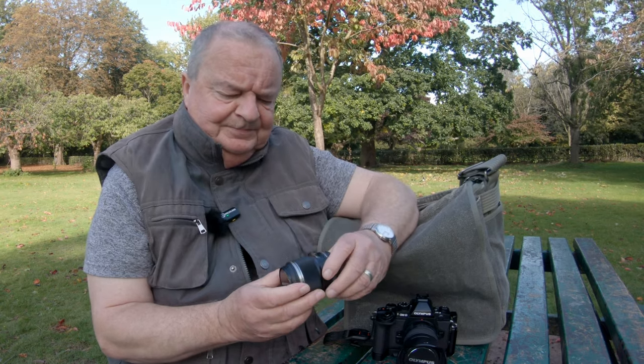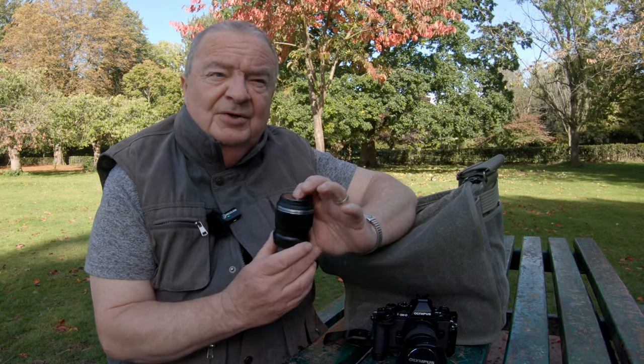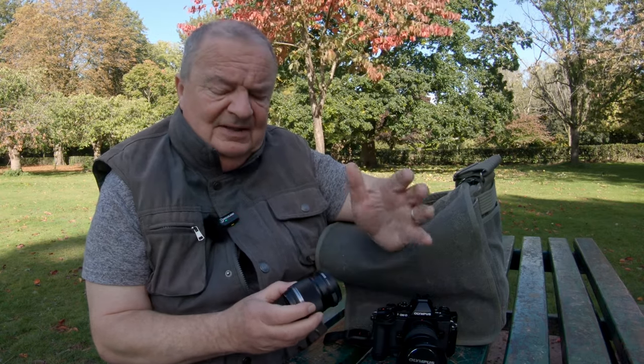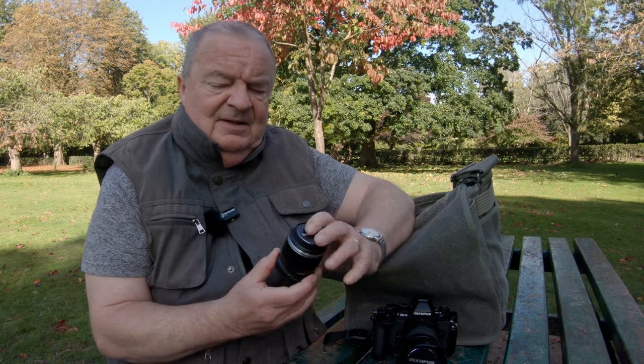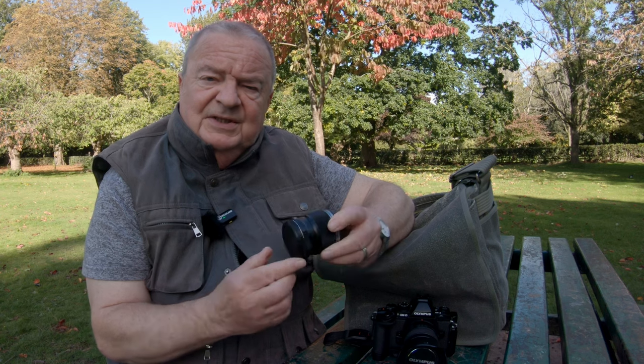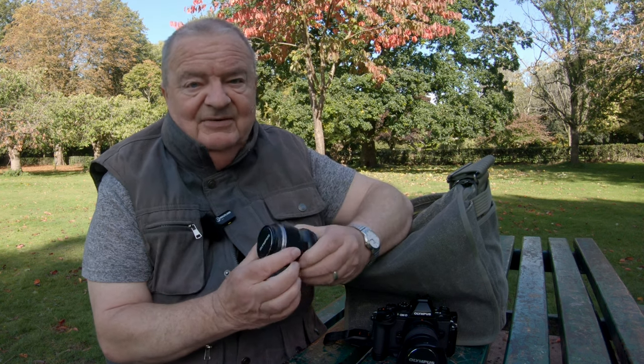Olympus 30mm macro. First of all, why did I buy this particular one and not the 60mm? Well, point number one is price. There's a massive difference in price between the two lenses. Admittedly the 60mm is a pro-grade lens — it's weather sealed and everything. The 30mm on the other hand is not weather sealed. It is basically plastic construction. It does have a metal lens mount, but there's no weather sealing gasket around the mount itself, so you need to be careful with this if you're caught out in a thunderstorm.